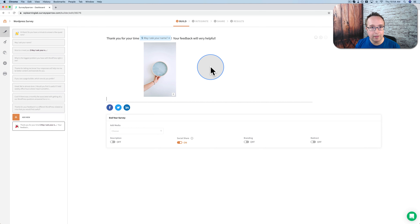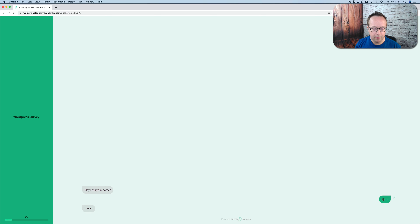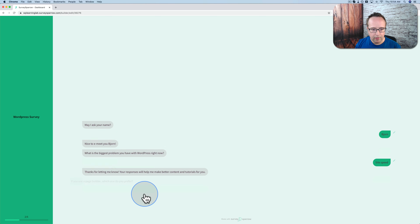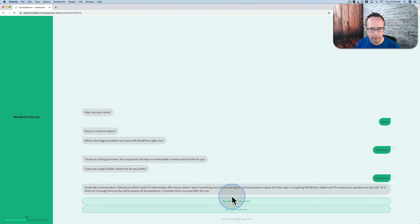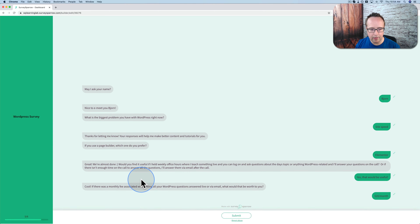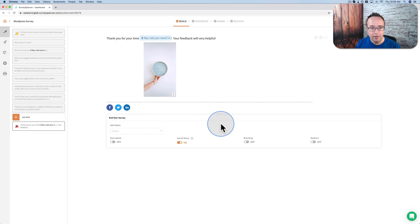Now our survey is more or less complete. Let's run through it and see how it works — click on preview in the top right. We see: 'Do you have a minute to answer a few questions?' Sure. 'May I ask your name?' Bjorn. 'Nice to meet you, Bjorn.' 'What's the biggest problem you have with WordPress right now?' — I'm going to say site speed. 'Thanks for letting me know.' 'Which page builder do you use?' — Elementor. 'Great, almost done.' Yes, that would be super useful for office hours. I would pay $20 a month. Then we click submit, and it says 'Thank you for your time. Your feedback is very helpful.' That's a very engaging survey — simple, clean, effective, very nice.